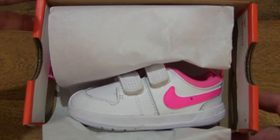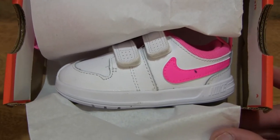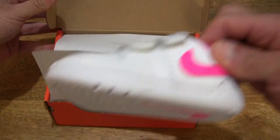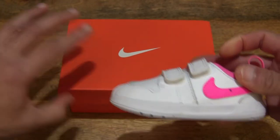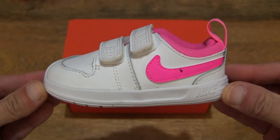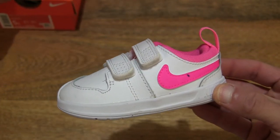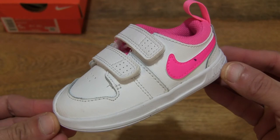I'm giving you a close-up look before I remove the shoe from the box packaging. Let's lift out the left shoe and focus on it first, giving you a quick initial look at the Nike Pico 5 in the white, pink blouse colorway, and just setting the box to the side so we have no distractions as we focus on the foreground.